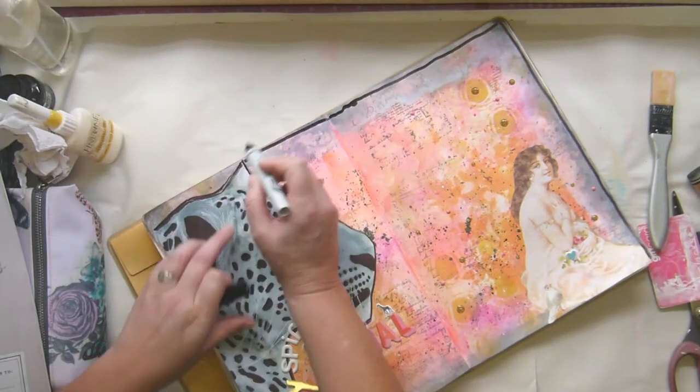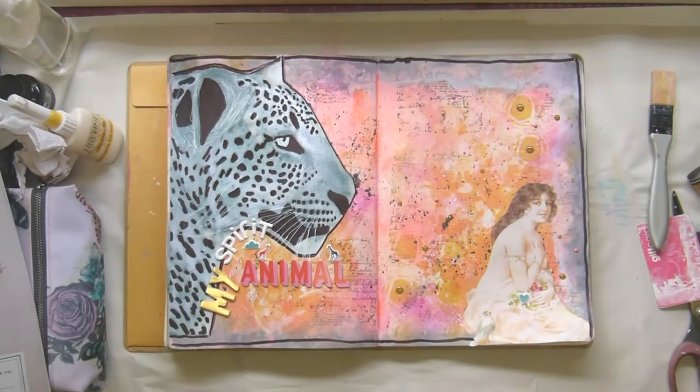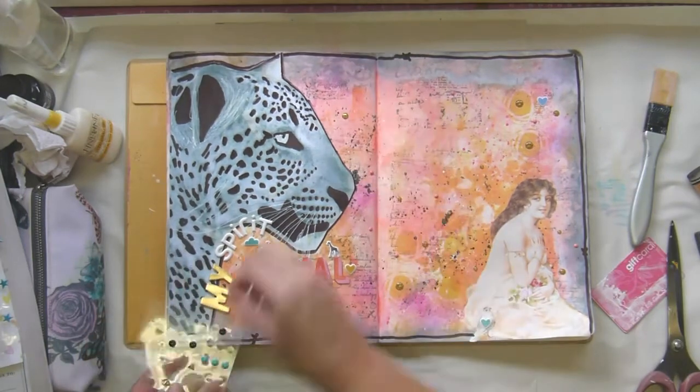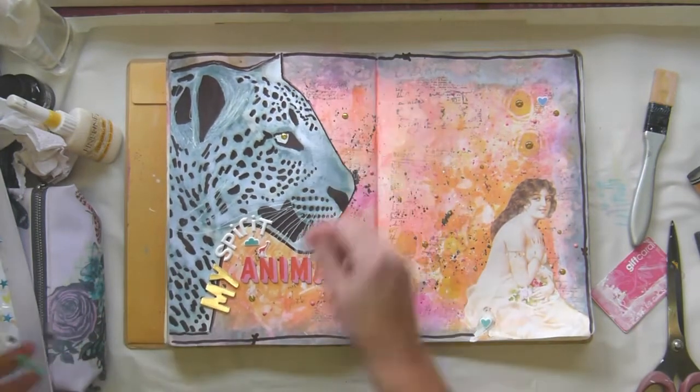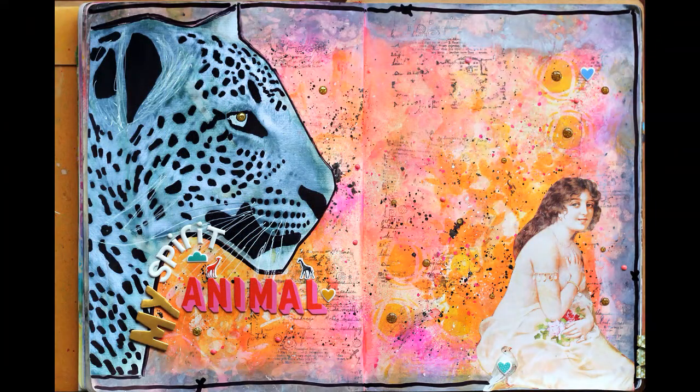Oh dear, I cannot do a straight line — I go all squirrelly — but it's just what happens. I wanted a bit more gold, and then I got some on his eye and I thought that was a brilliant move too. So I was full of brilliant things this time! Thank you for watching, I hope you enjoyed it, and we'll chat again soon. Bye bye!